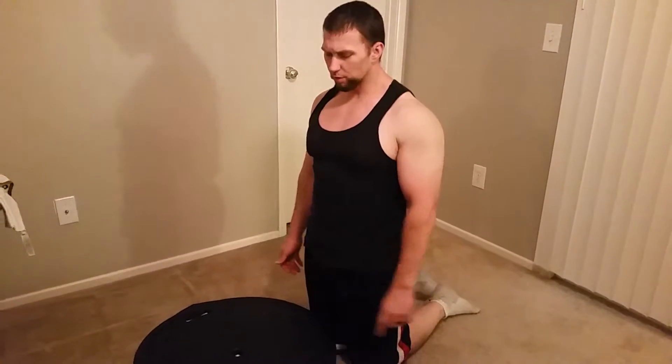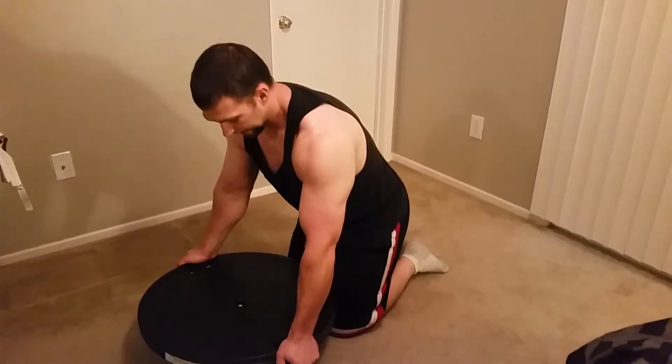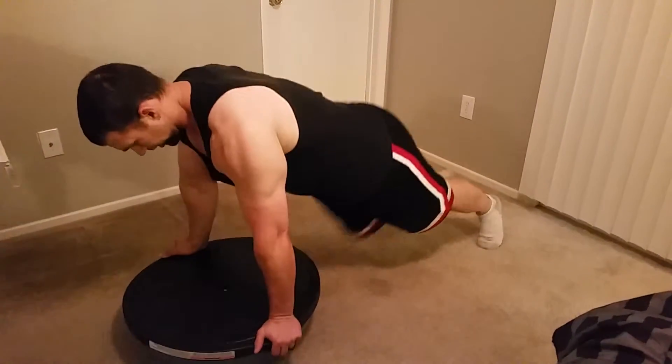alwaysgetbetterstronger.com — I want to go over a push-up with release on the Vosu ball. Same setup: I can have my hands on the sides, or I can have them on the platform. From this position, I want to come...